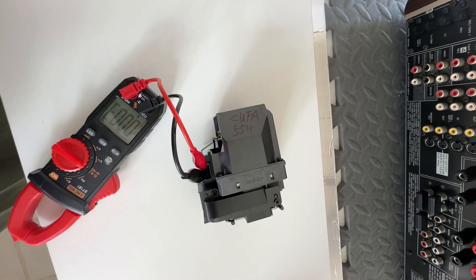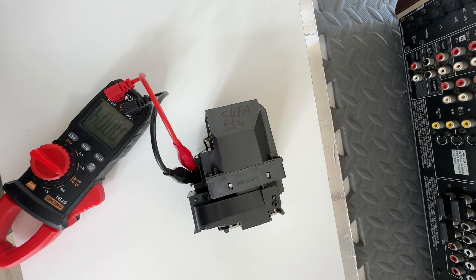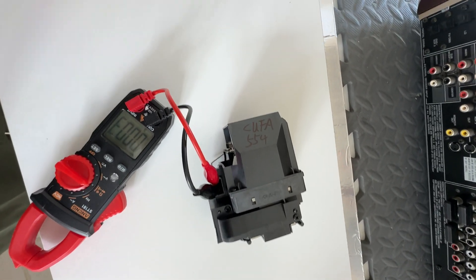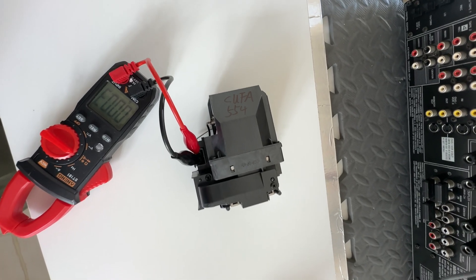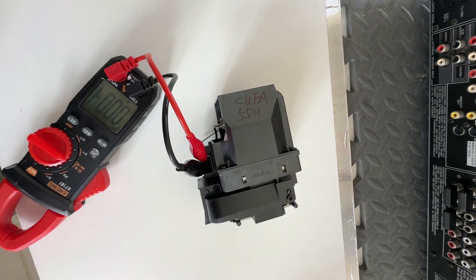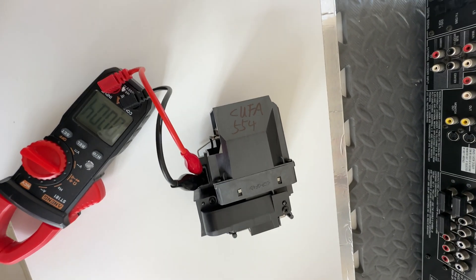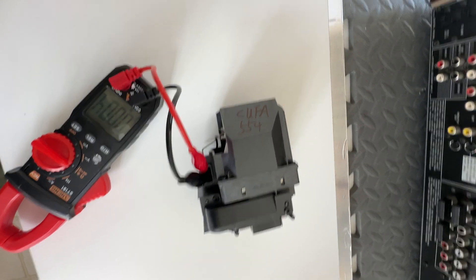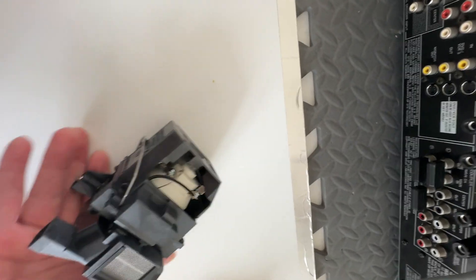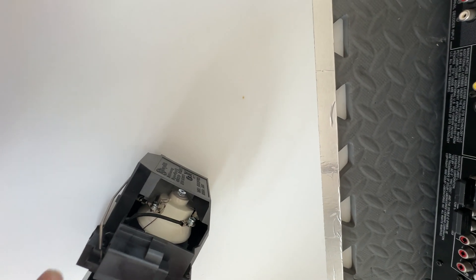You can either choose to replace it with a new lamp, or for me, I would try to break that deposition causing the short — because this short should be a very weak short. Let's see if we knock on the body whether we can make it open circuit. You can see the electrodes here and the two wires coming out.